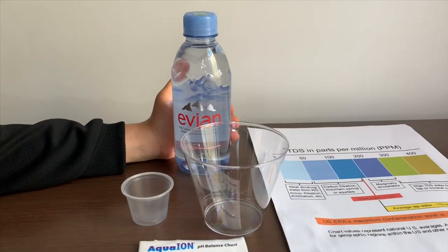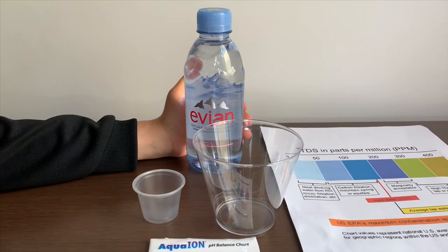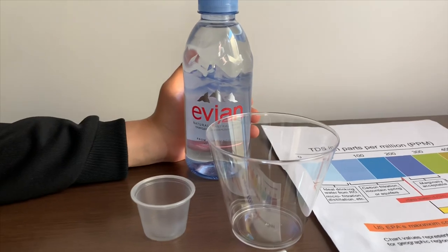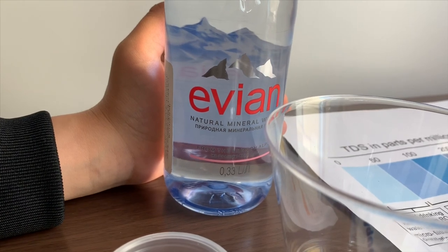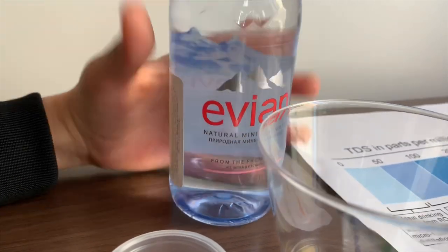This is Avion Natural Mineral Water. It starts from France and it's exported to Russia. The one we tested in the USA had a TDS of 176 and a pH of 8. Let's see how this compares.